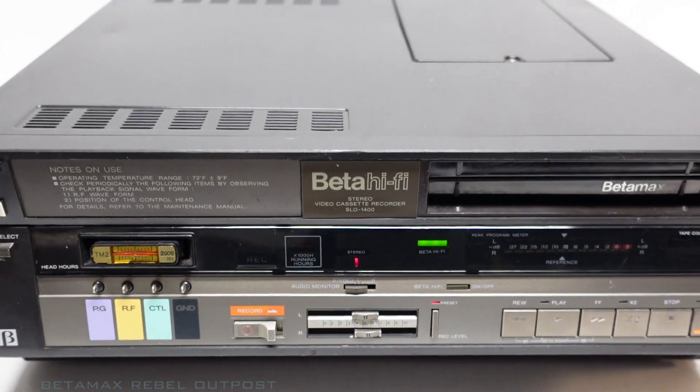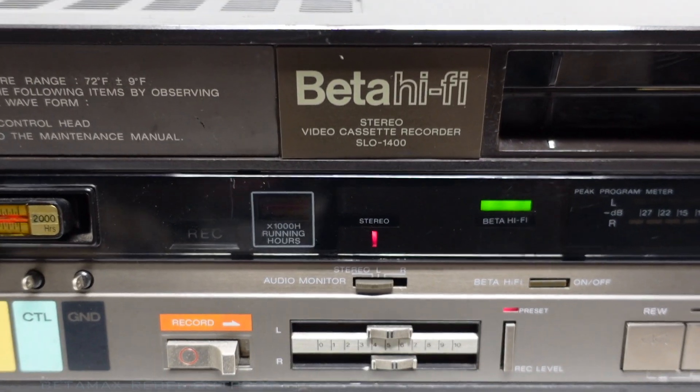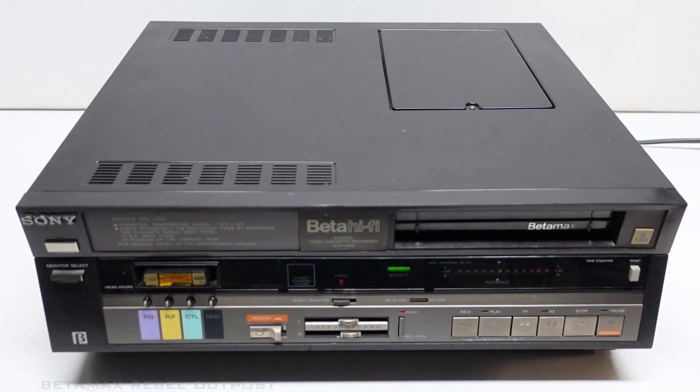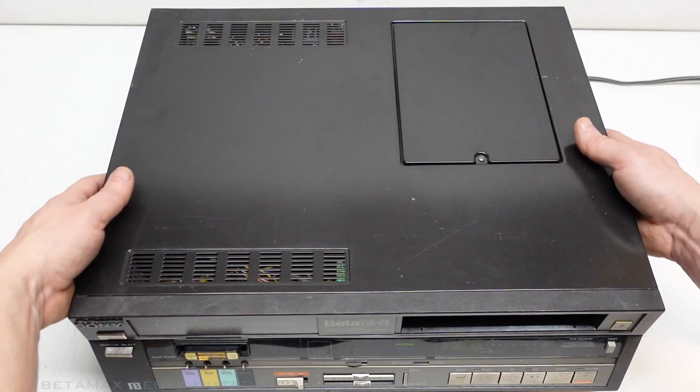Hey everyone, welcome back to the channel. I'm back on the SLO 1400 today. This time I'm going to address a problem it's got with the pause. The machine won't enter into pause mode, so I'm going to dig into this thing and find out why that is. Let's get this top cover off.